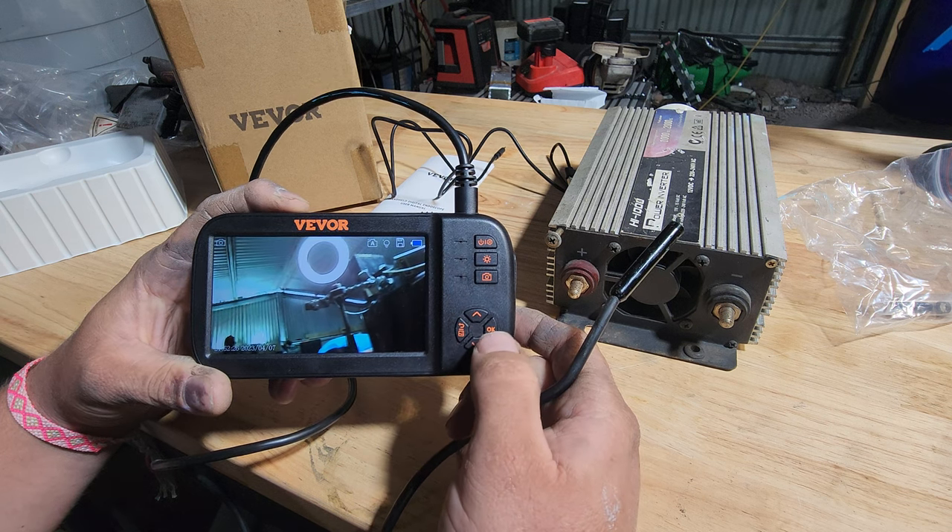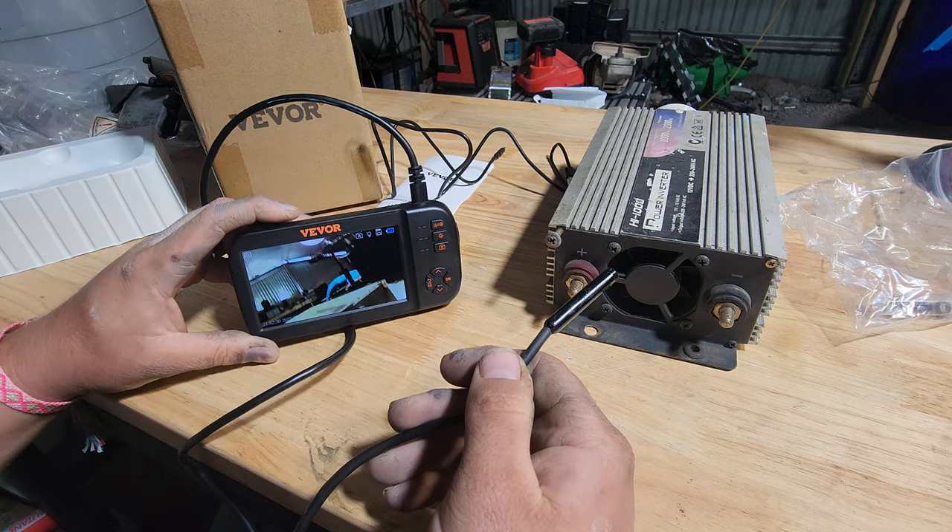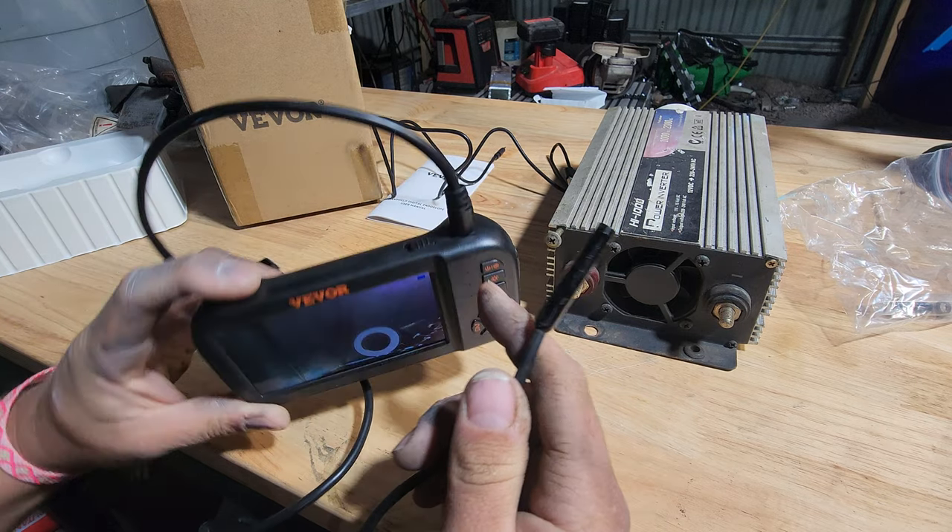You press the down button to change cameras. So you end up with your straight-out-the-end one — it's USB-C on the end of this cord.